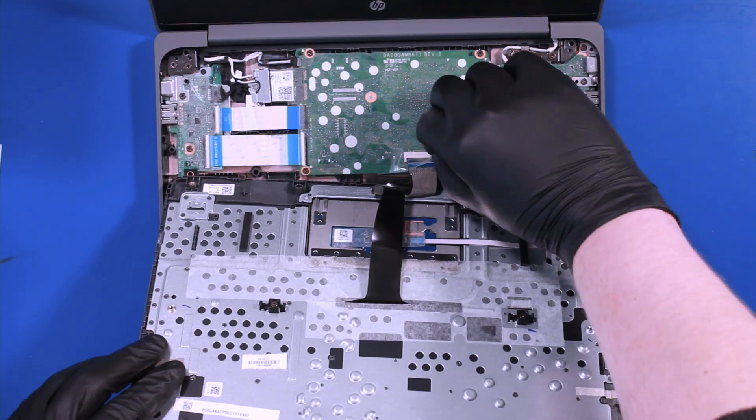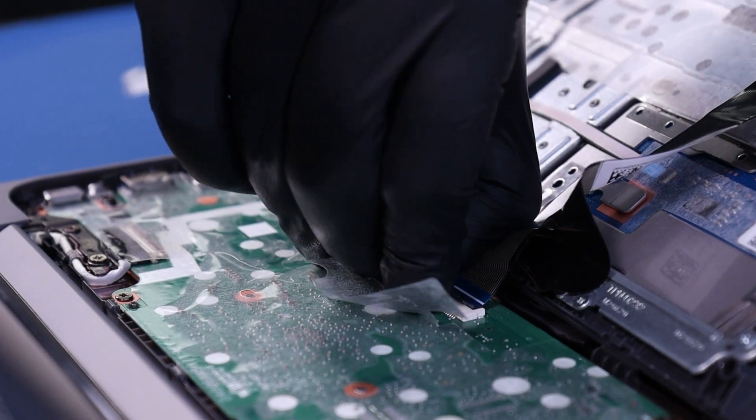Peel back the tape, flip open the locking clip, and unplug the palm rest cable.